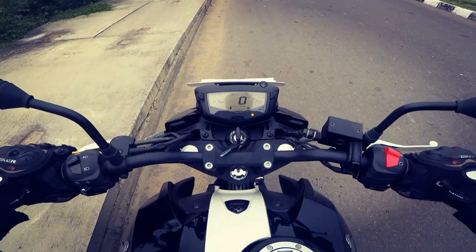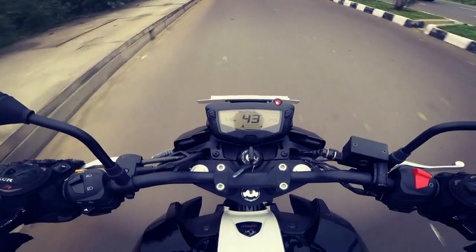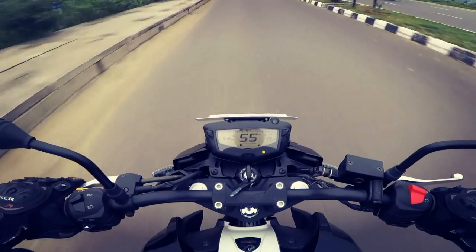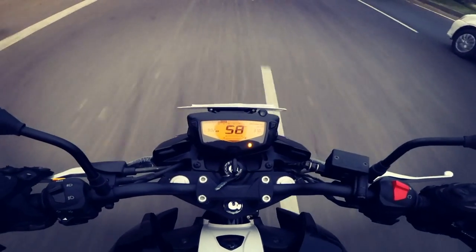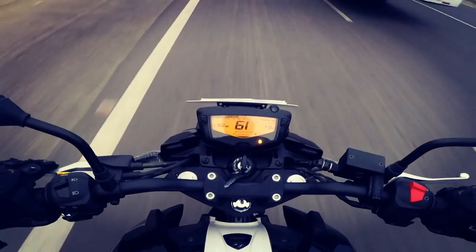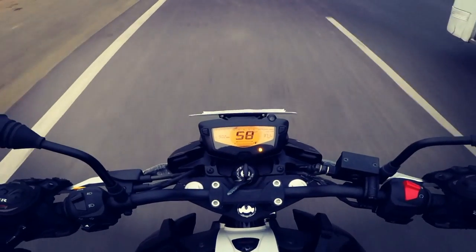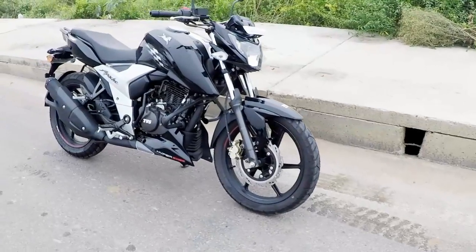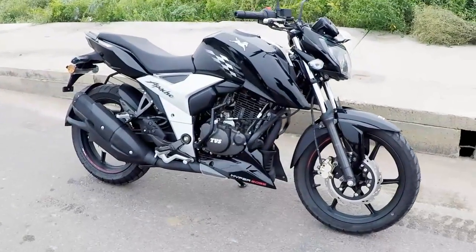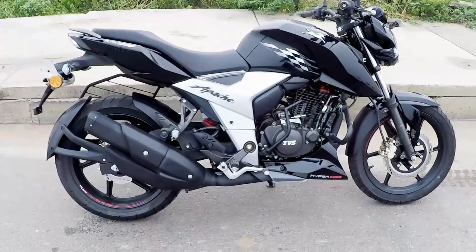Hi friends, welcome to Rev Force. The 160cc commuter segment has a lot of bikes to choose from. I had already reviewed the Honda Hornet ABS and the Pulsar NS160. TVS was the first to introduce the 160cc segment in the Indian market with the Apache RTR 160, and it was one of the best commuters with a lot of fanbase across the country. Today I am going to review the Apache RTR 160 4V.